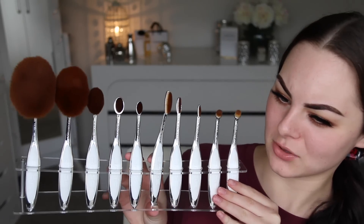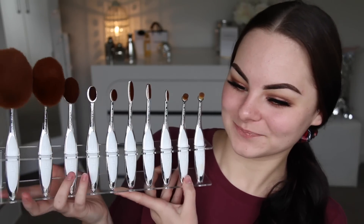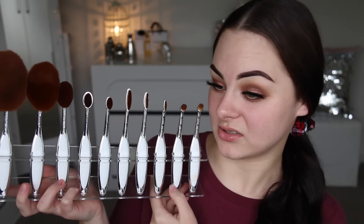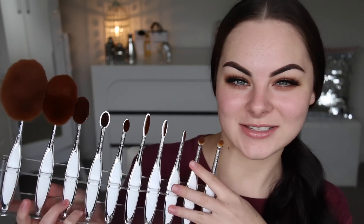Hey guys, welcome back to my channel. Today's video is a comparison video. A few weeks or months ago I did a first impression review on these — my Artiste brushes, the 10-piece elite collection. I did a first impression review on them for you.